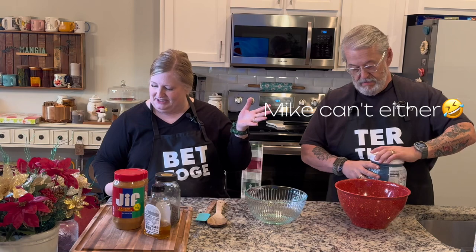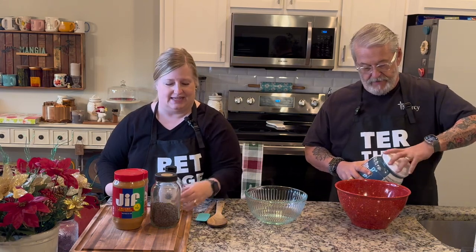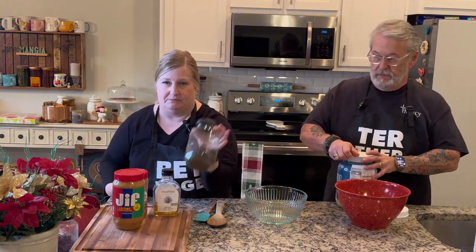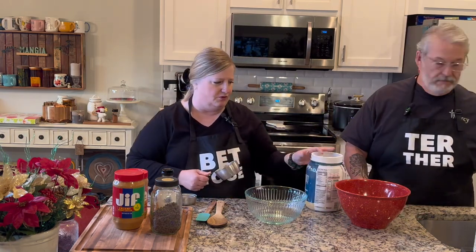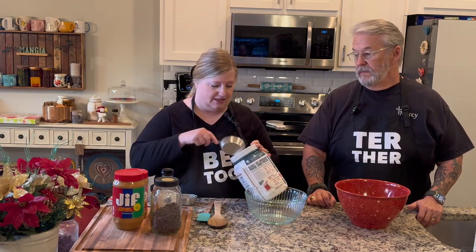It starts off with easy ingredients: vanilla protein powder, peanut butter, and maple syrup — but I'm going to use agave because I'm not a maple syrup fan. You can also use mini chocolate chips or chocolate chunks, whatever your heart desires. Start off with three-quarters of a cup of protein powder, because all protein powders absorb ingredients differently, and then you can move up to a cup.